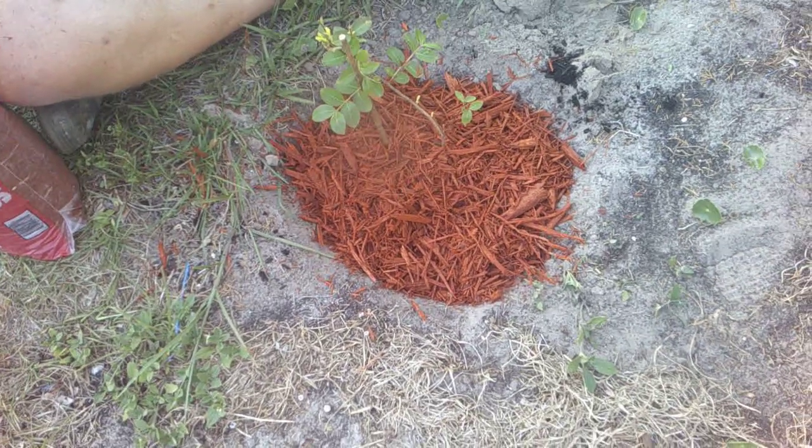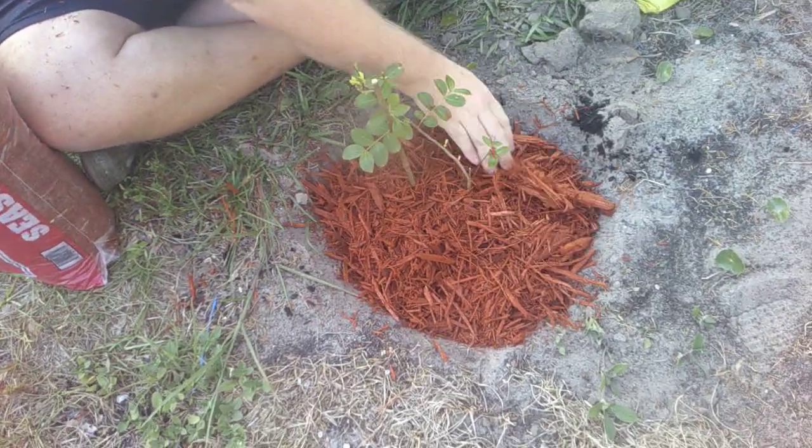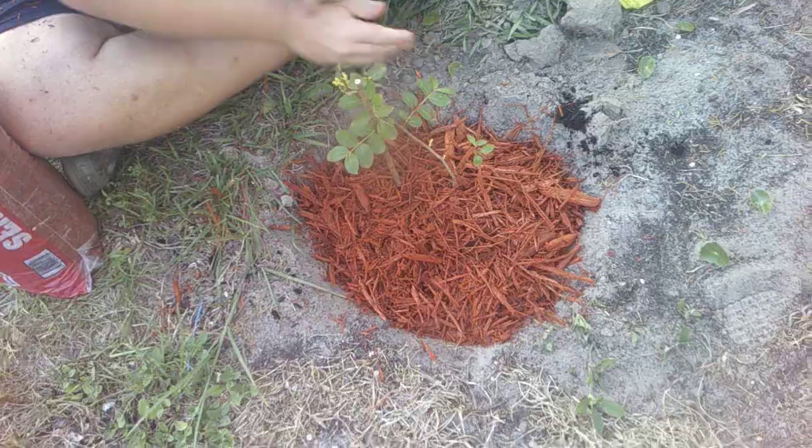You need a little more mulch over here, a little more over there. Yeah, it looks a lot better now.